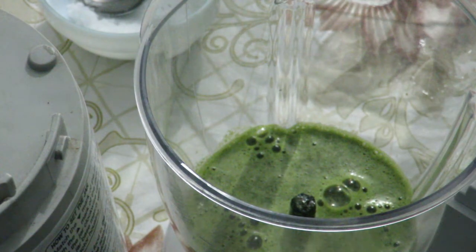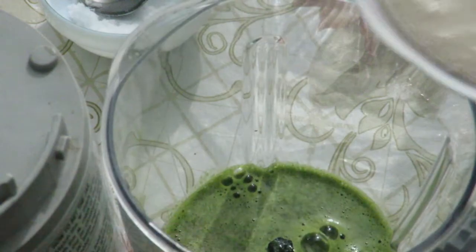I will add this masala to the right-tip blender. I will add 2 cups of the masala.